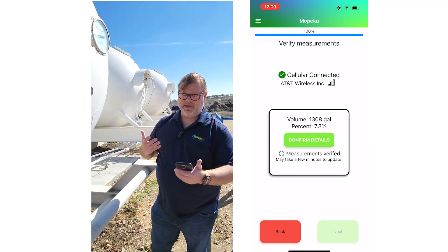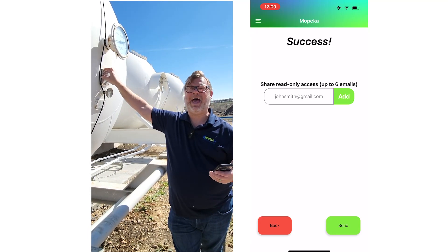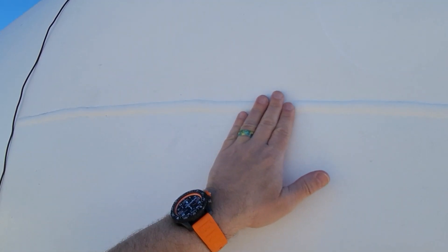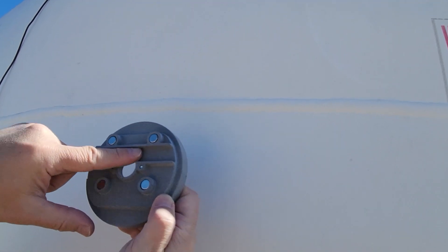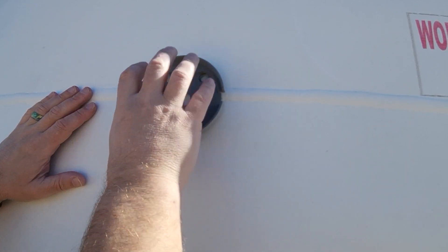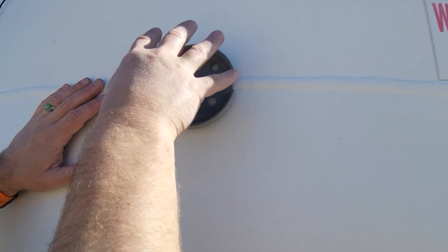The installation of the Mopeka Pro Plus bulk sensor is now complete. On this final screen, if you wish to share tank information with a customer or user, enter their email address and hit 'Add' — they'll receive an invitation to monitor the tank on their own phone. If your tank has a weld seam on the bottom, take your Mopeka wedge mounting kit, line up the groove with the seam, creating a solid base. Fill the gap with the included dielectric grease, then clip the sensor into the cradle with the antenna coming out the side.